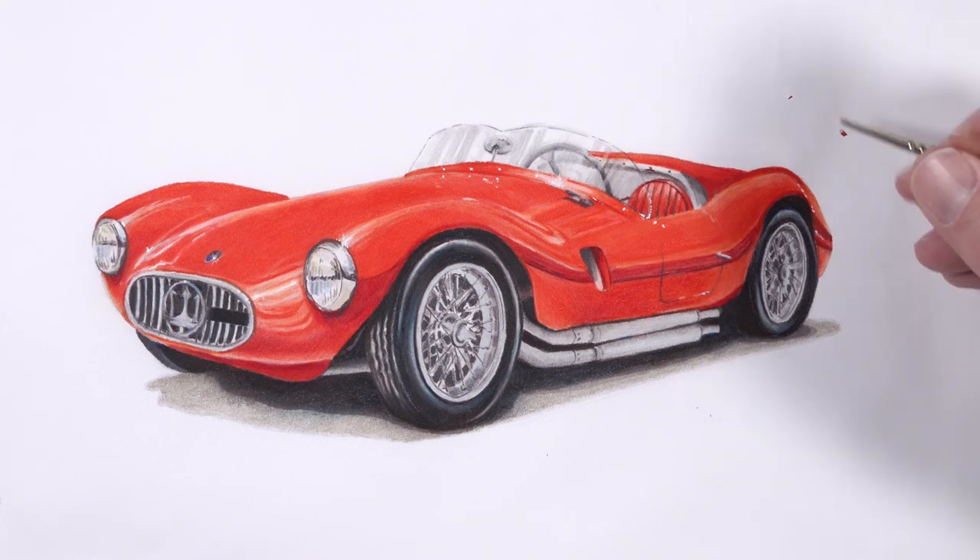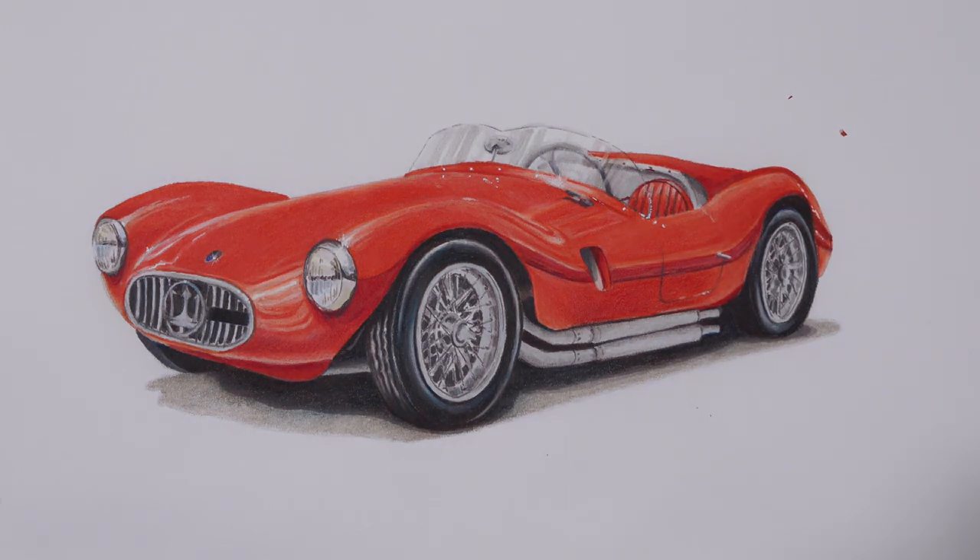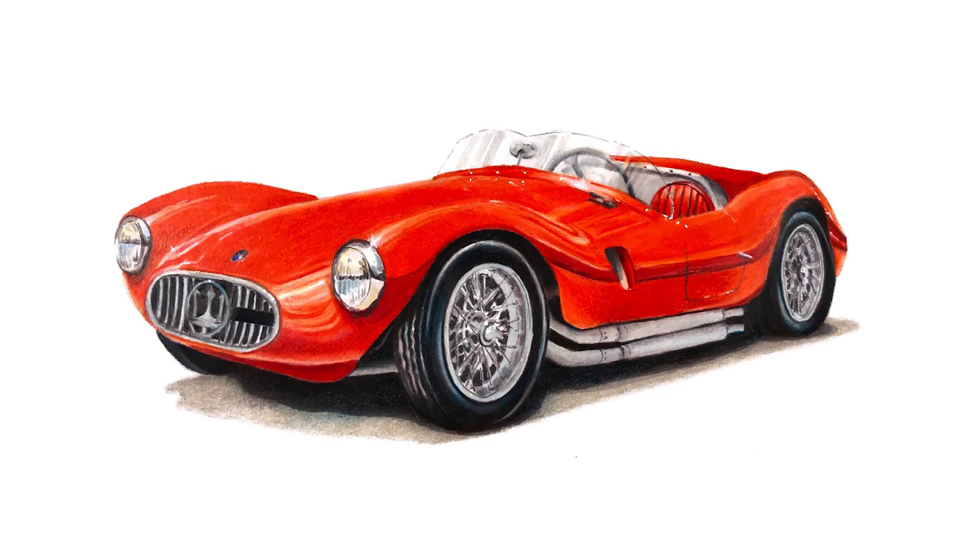After these final highlights have been added, our drawing of a convertible sports car using a combination of markers and colored pencils is now complete. Thank you so much for watching this video. I hope you enjoyed it and were able to pick up a couple of things that you can apply to your own drawings. If you're new to the channel, I suggest that you subscribe — we cover a broad variety of drawing and painting mediums and subjects here.